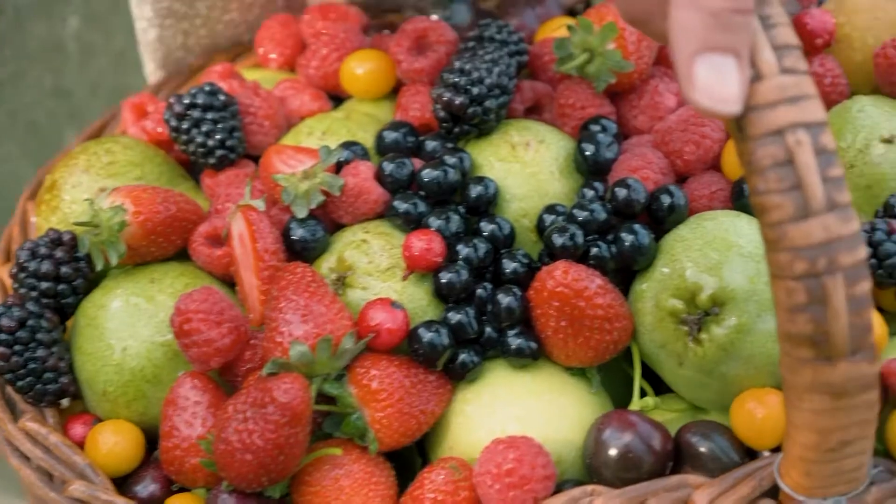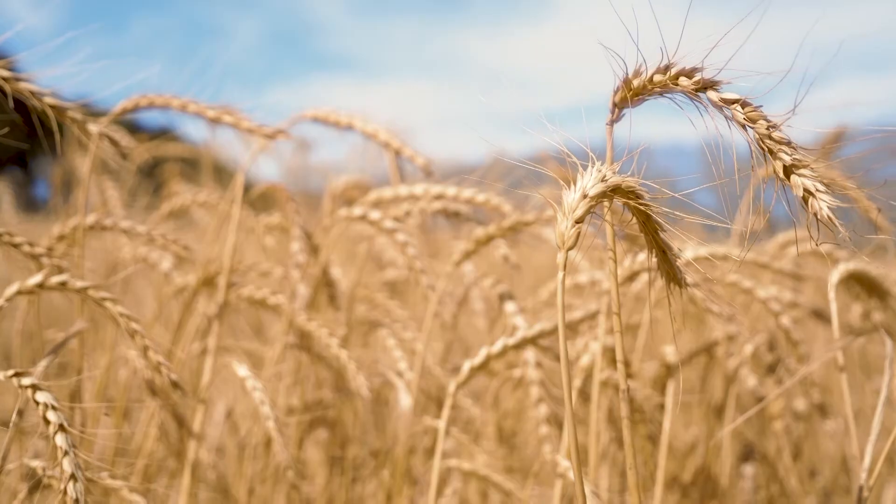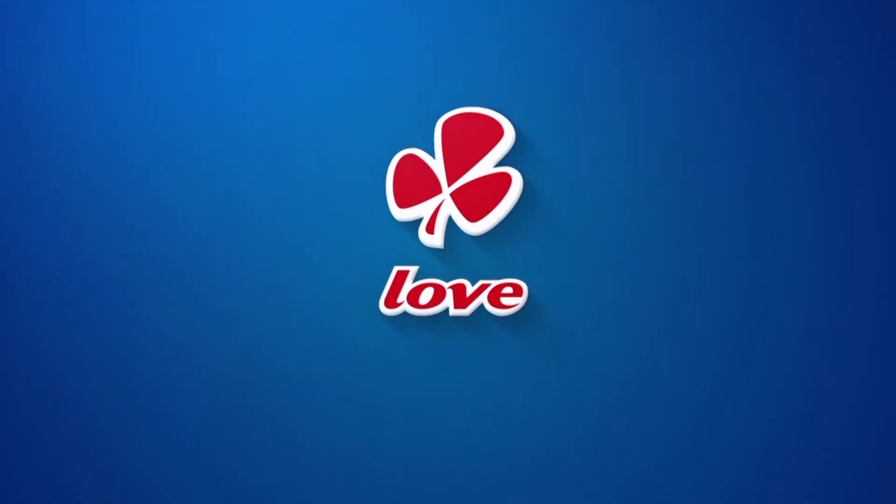Fruits of the Forest from Clover just added real cereal crunch — a symphony of fruit, oats, seeds, and granola crunch. Fruits of the Forest: real fruit, real cereal, real taste. Made with love by Clover.